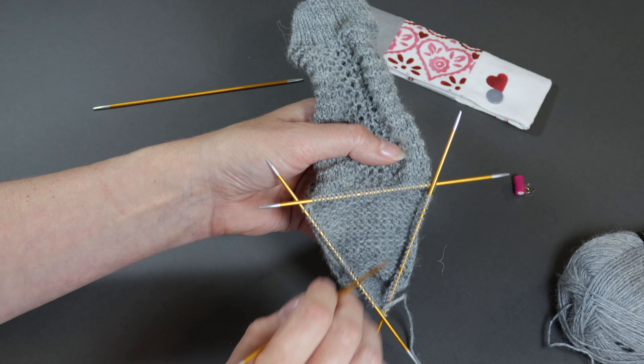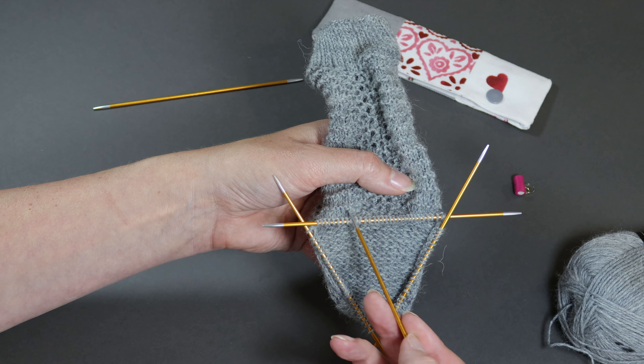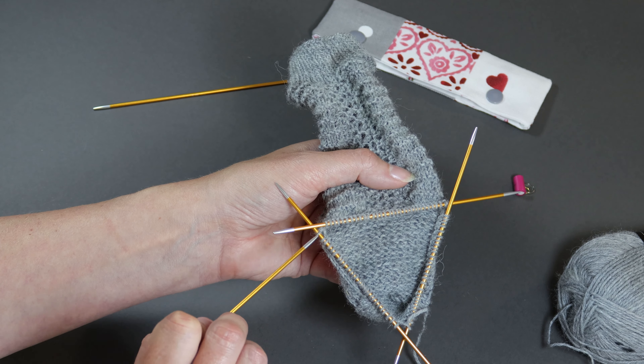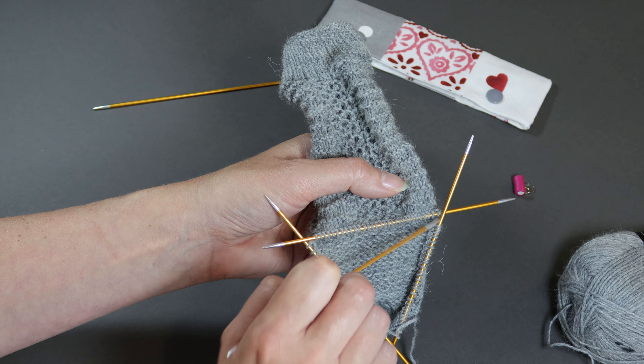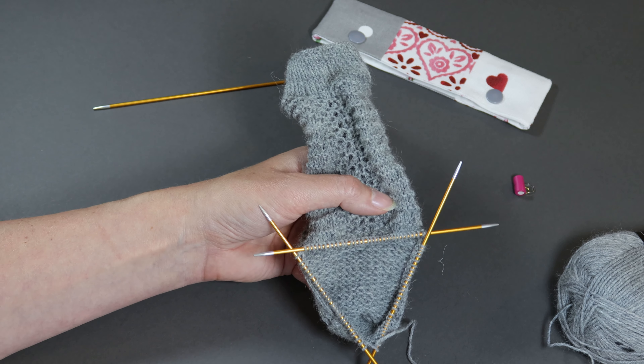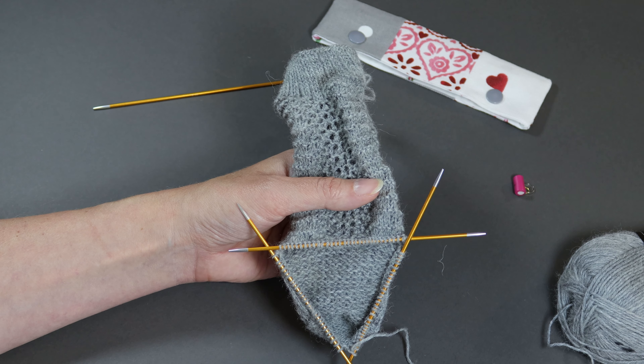I've got 28 stitches on needle one and needle three, and I've got 32 instep stitches across needle two. You're going to decrease just before and just after your instep stitches, and you carry on working like that until you only have 16 stitches on both needle one and needle three. Happy knitting!